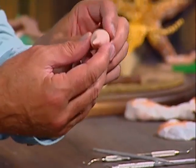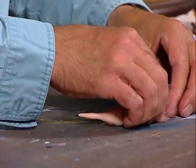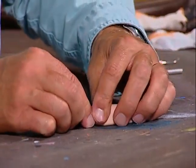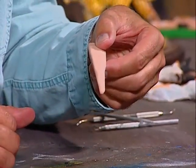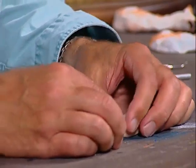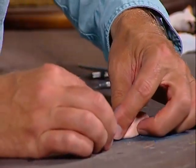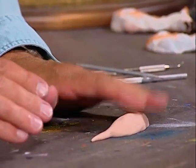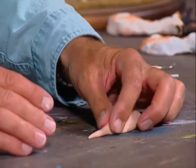Now I want to put this down on the table to flatten out one side. See this — push it down on the table just like that. See how I flattened that out? I'm just going to flatten that a little bit more, taking my fingers and pushing down on that. So we want to at least get the body started.